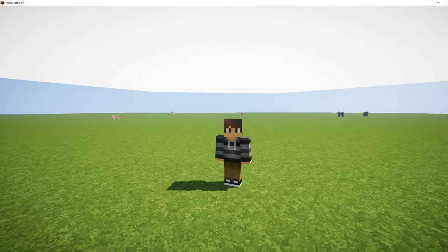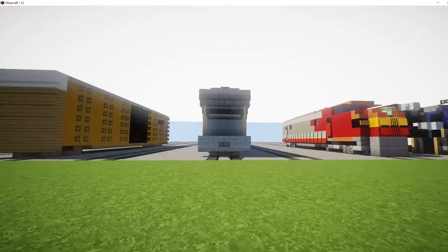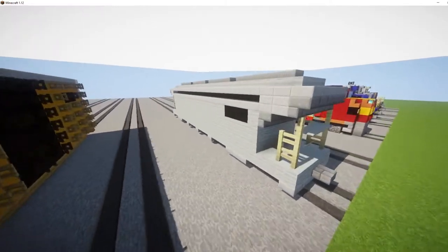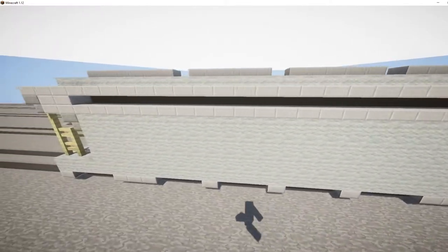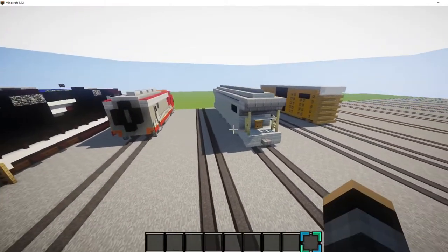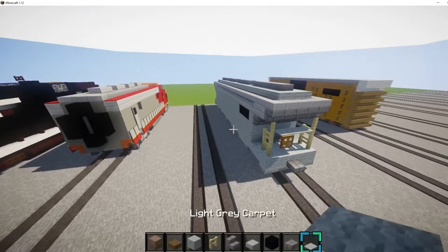Hey guys, Alexer here and today I'm going to be building this GATX 4-Bay Covered Hopper. It was in Crafty Fox's animation and I got a request to do it. So let's go ahead and do it.